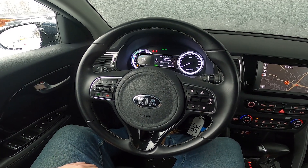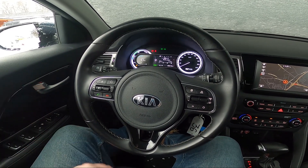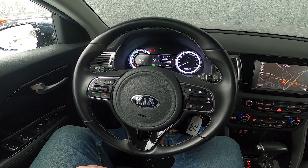Hello, today I'm in Kia Niro. In this video I'll show you how to close and open side rearview mirrors.